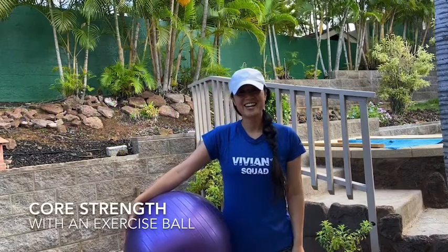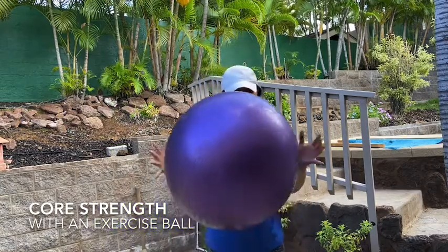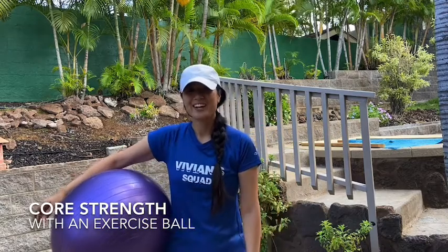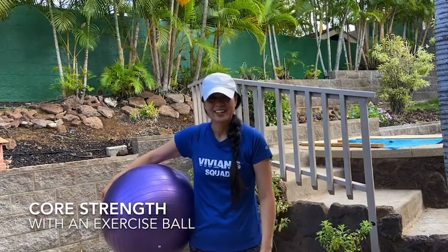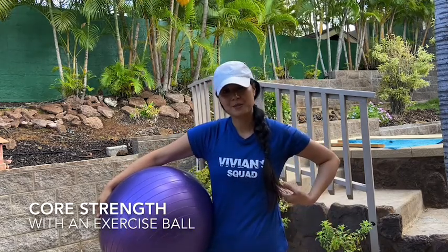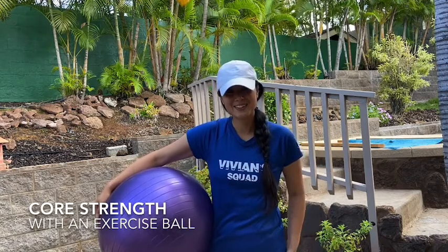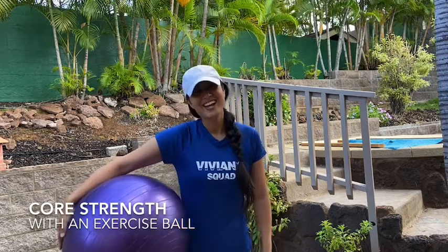Hey guys, it's Stephanie here with VS Fitness Academy, and today we're going to use a big exercise ball. We're going to focus on strengthening our core. Core is actually your mid thigh all the way up to your breastbone, so it includes your stomach muscles, your back muscles, and your glute muscles. We're going to work all of those muscles in four different exercises.